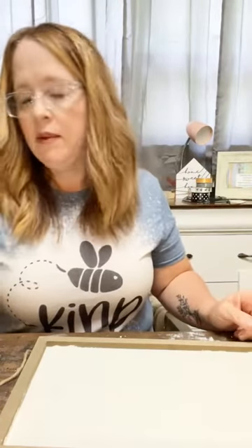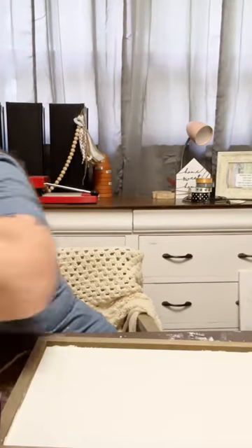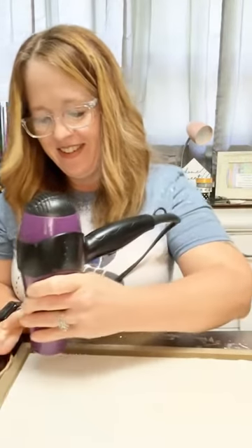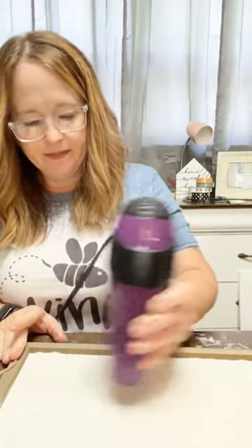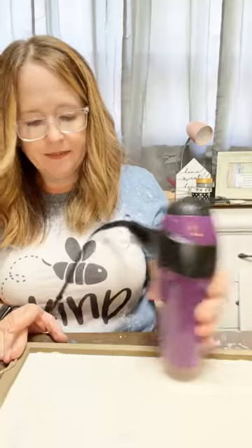I'm going to make a little bit of noise right now. This is acrylic paint, so it dries really, really fast, but I'm going to help it along just a little bit with my handy-dandy blow dryer. I've got to make sure the blow dryer is clean, unplug something, and plug that bad boy in. Bear with me — we're going to dry this really quick.